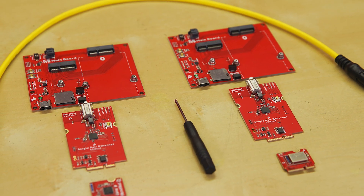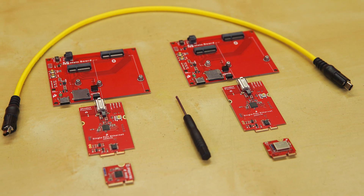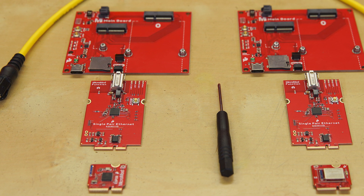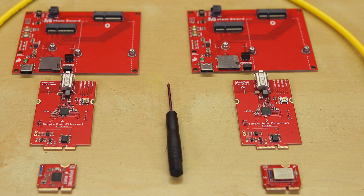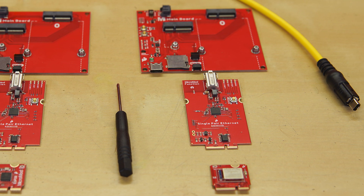We're also offering a kit. The SparkFun Single-Pair Ethernet Kit includes two MicroMod Single-Pair Ethernet function boards, two MicroMod main boards, one MicroMod Artemis processor, one MicroMod ESP32 processor, one half-meter single-pair Ethernet shielded cable, and one MicroMod screwdriver.